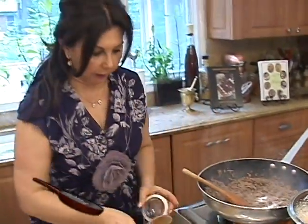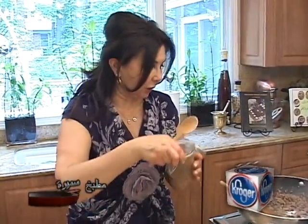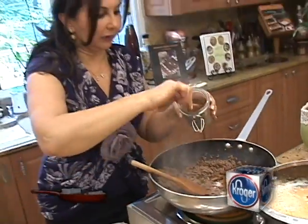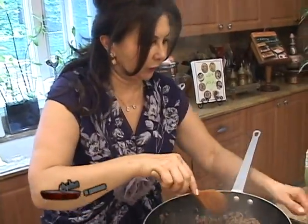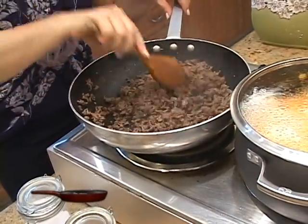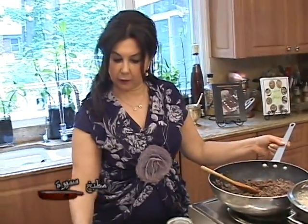It depends on how salty you want it to be. There are no rules on how much spices and salt you like to add — you want it to be fairly spiced but not too much. Then we will turn the heat off and let it sit on the side to cool off before adding the raisins, the toasted slivered almonds, and the parsley.